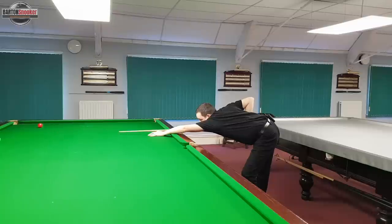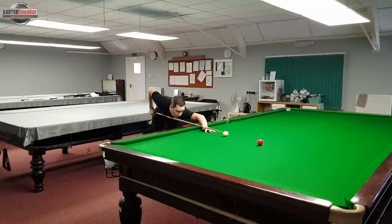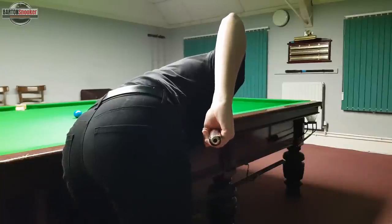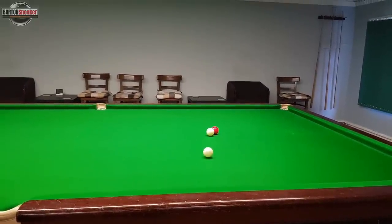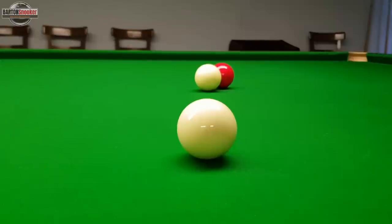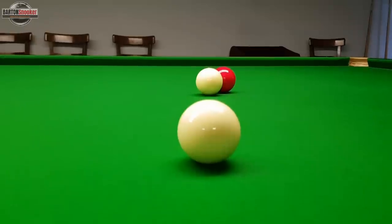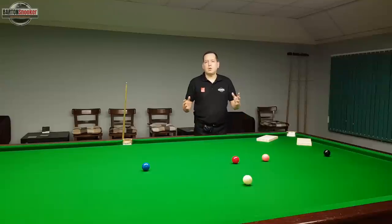One more important thing: it's really important to commit to cueing straight and just delivering the cue in a straight line. Because if you pick out the line you think you need to pot that ball but then you don't cue straight, you've got no feedback. So it's really important to pick your line from behind the shot, then get down and deliver that cue straight and see where the ball goes. If it goes a little bit thick, you've probably aimed a little bit thick and you need to adjust next time and aim a little bit thinner. There's nothing really too magical or complicated about this.